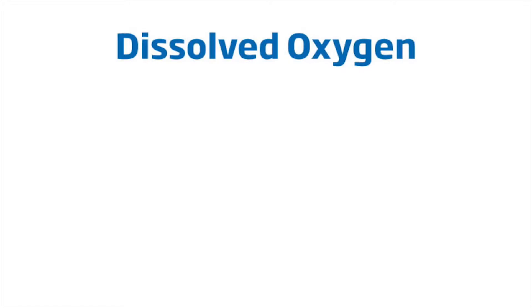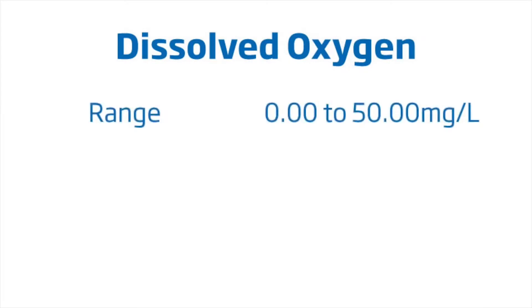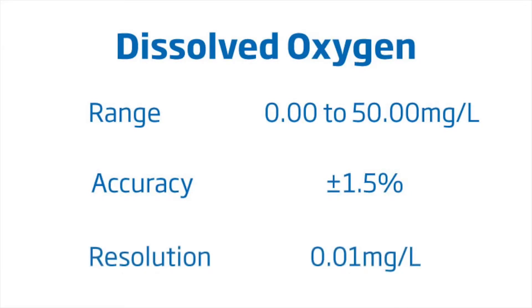The HI-98193 has a dissolved oxygen range from 0 to 50 milligrams per liter with an accuracy of 1.5% and a resolution of 0.01 milligrams per liter.